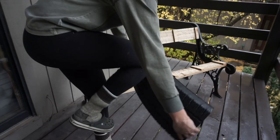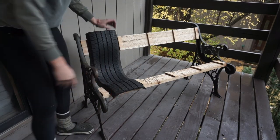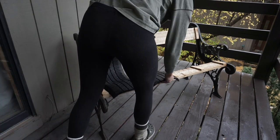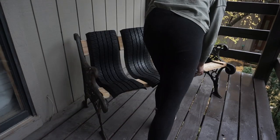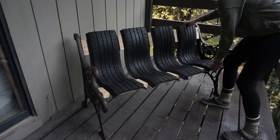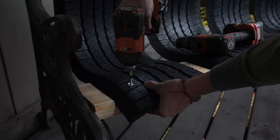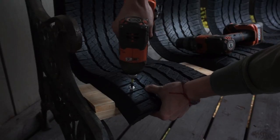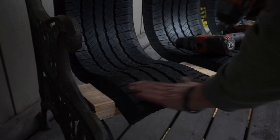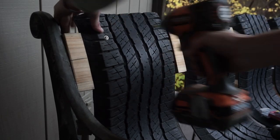I laid the tires onto the back pieces and at this point I was getting very excited — the bench was finally coming together. It was a project with a lot of ups and downs, but all that was left was to screw in the tires to the wood. I used some finish washers and machine screws and drilled those directly into the wood. And with the tires screwed on, the project was done — here is the finished bench.